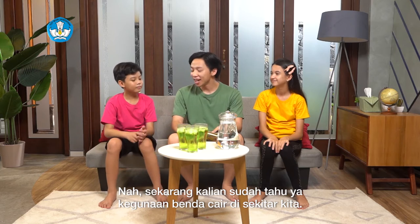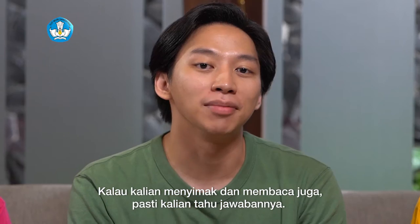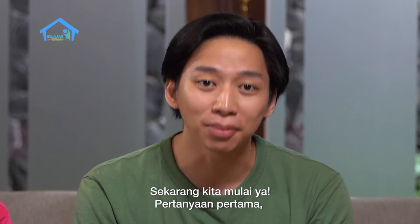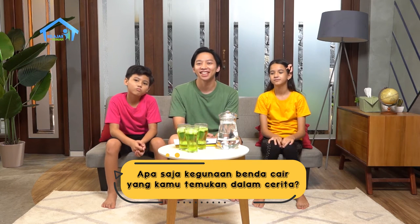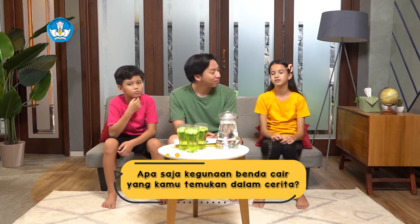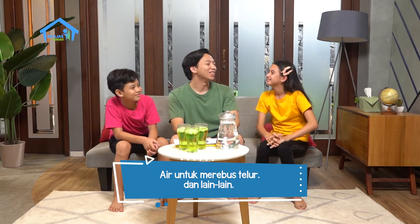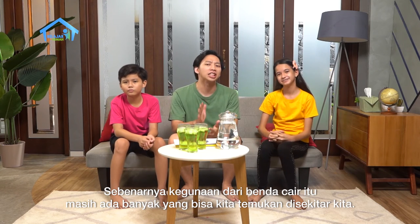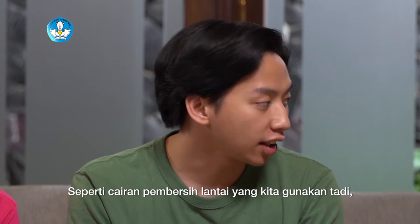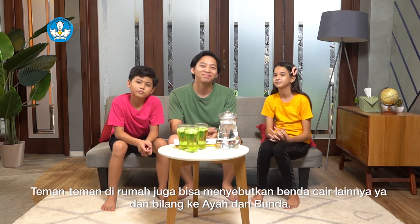Sekarang kalian sudah tahu ya kegunaan benda cair di sekitar kita. Sekarang kita masuk ke sesi tanya jawab nih. Kalau kalian menyimak dan membaca juga, pasti kalian tahu jawabannya. Pertanyaan pertama: apa kegunaan dari benda cair yang dapat kamu temukan dalam cerita? Sabun mandi buat mandi, minyak goreng buat menggoreng, air untuk merebus telur, dan lain-lain. Betul! Itu kalau berdasarkan cerita tadi ya. Sebenarnya kegunaan dari benda cair itu masih ada banyak yang bisa kita temukan di sekitar kita, seperti cairan pembersih lantai yang kita gunakan tadi.